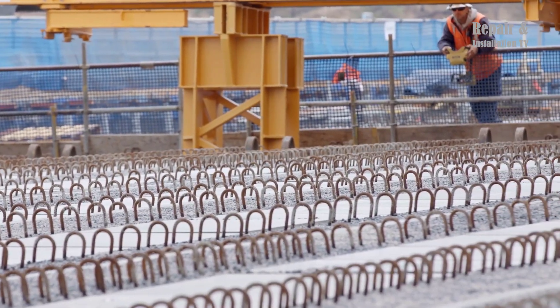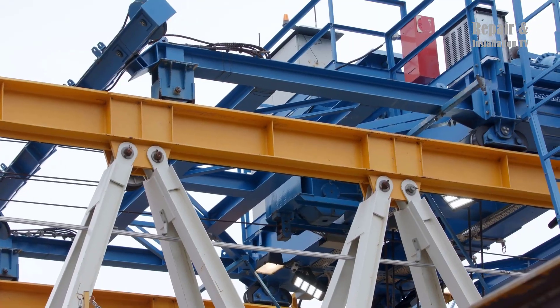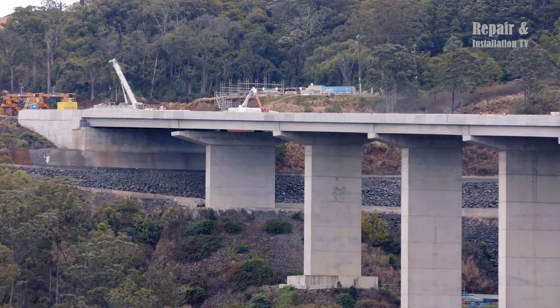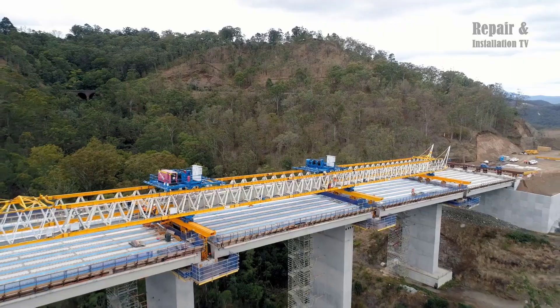With the installation of the last Super T girder, the project signifies a major step towards completion, bringing the Toowoomba second range crossing closer to its intended purpose of enhancing connectivity and facilitating efficient travel in the region.